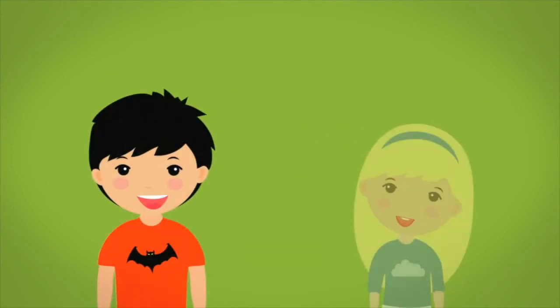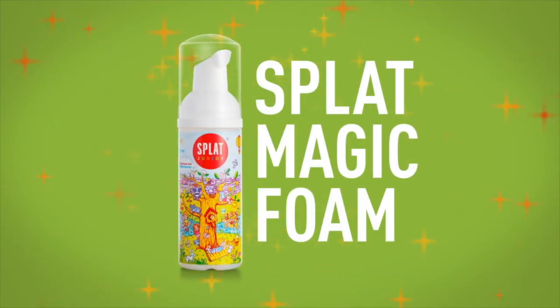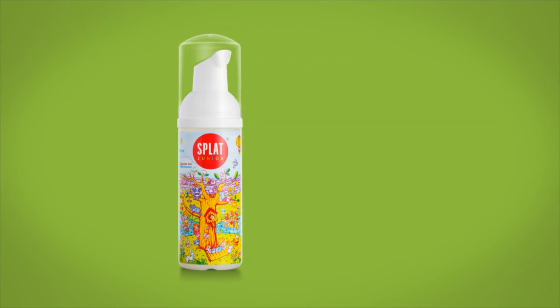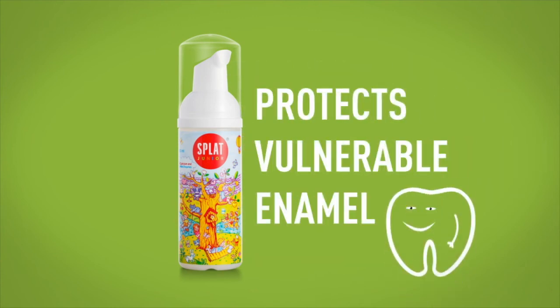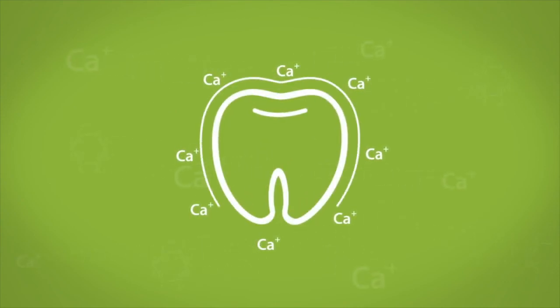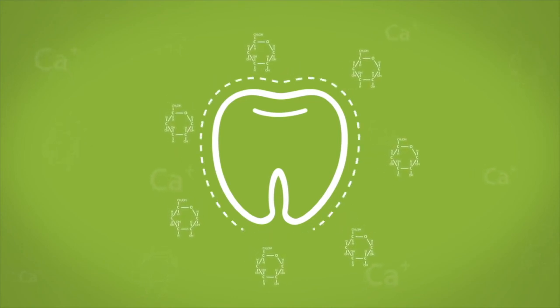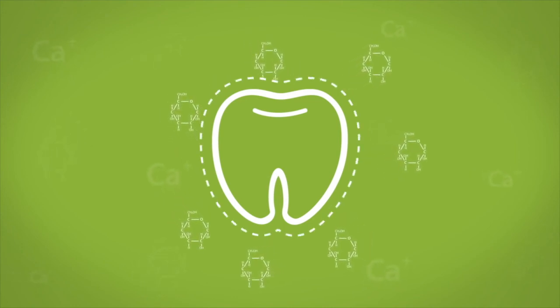But what about the kids? Well, as if we'd forget — the little people get their very own Splat Magic Foam. It protects the vulnerable enamel of children's teeth from acids that attack teeth after meals, and especially after treats with a high sugar content. It contains bioactive calcium that helps to mineralise teeth enamel, and Splat's complex of milk enzymes and licorice ensures that your kids' teeth are protected from bacteria.